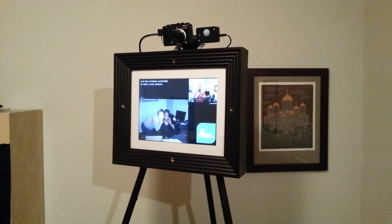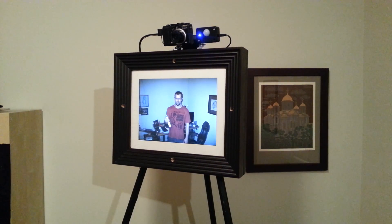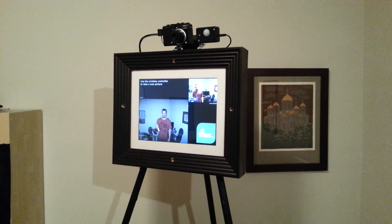If I want to review the picture, there's a side blue circle button. If I press that, it shows the last picture taken and displays it for 10 seconds before flipping back into photo booth mode to allow you to take more pictures.